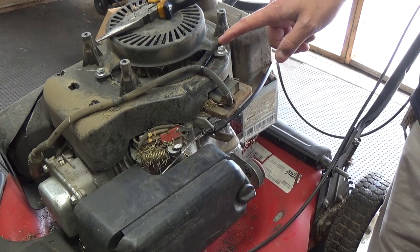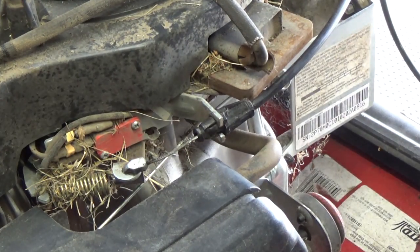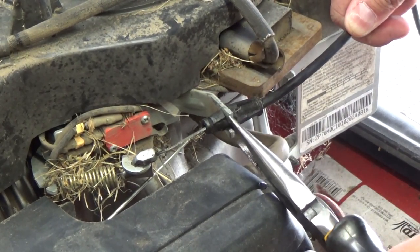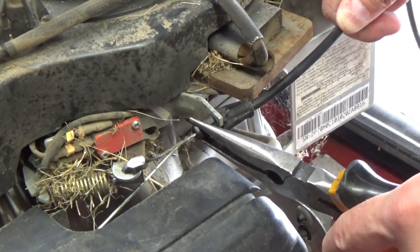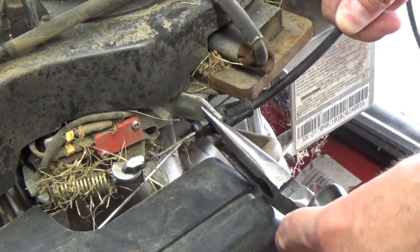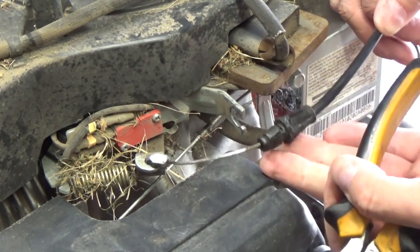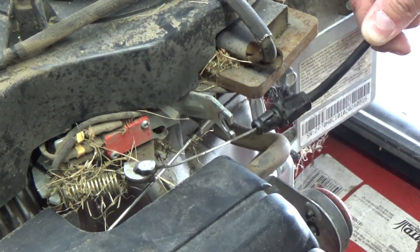So you guys can see a bit easier, I've zip-tied the coil wire out of the way. I wanted to show you that in the past I have removed these using just a pair of needle nose pliers. When they're in a tricky, hard-to-get area and you put the needle nose pliers onto the tabs and try to squeeze down, a lot of times they're going to slip off. It's not impossible — I've been doing this for years — but I just wanted to show you that it is still possible to remove these without the tool, though the tool makes it much easier.